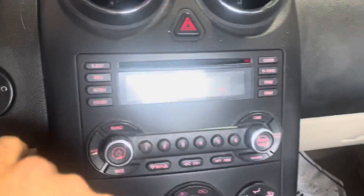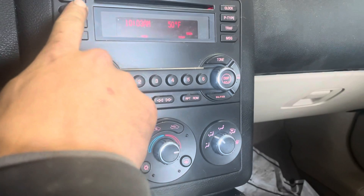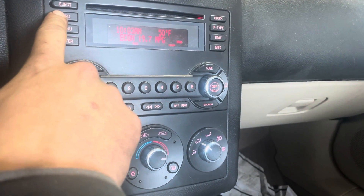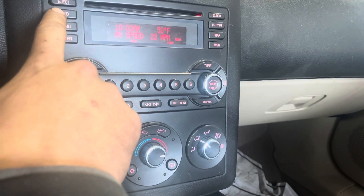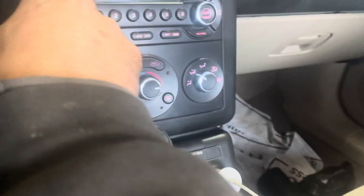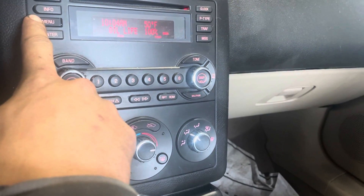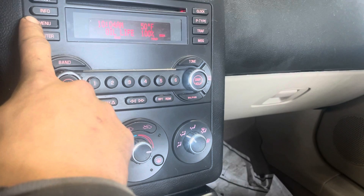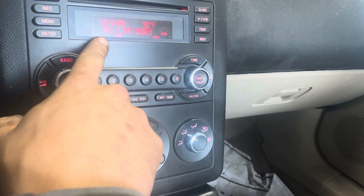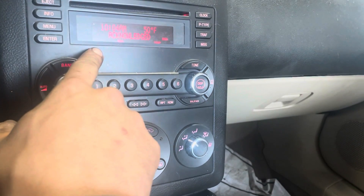Alright y'all, let's get into it. You're gonna go up here to info and keep clicking it until you get to your oil percentage. Then you're gonna go down here and hold menu, and then it'll ask you to do an oil life reset — click it and it says acknowledged.